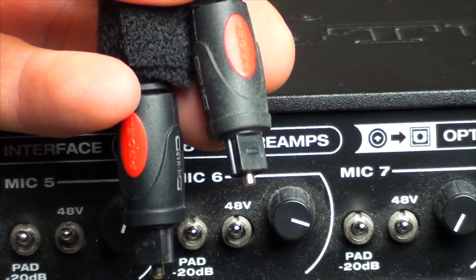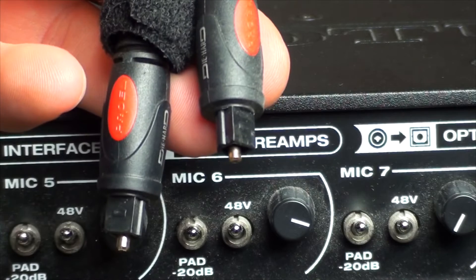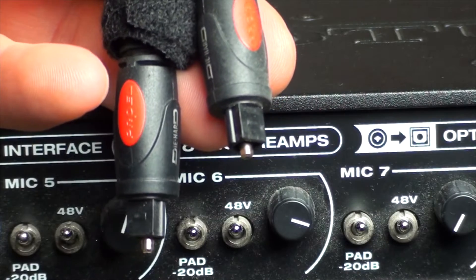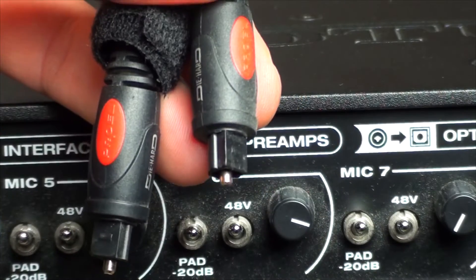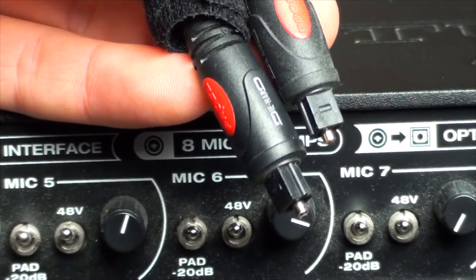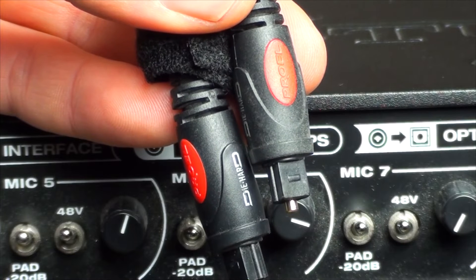You can also daisy chain these via Firewire, but I never had any success with that and the only time I got it to work it was seriously unstable. I went back to the optical cables and had no problems at all.